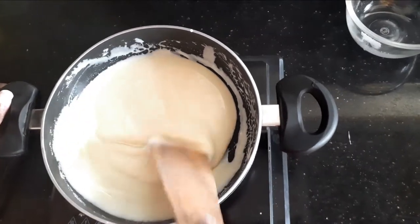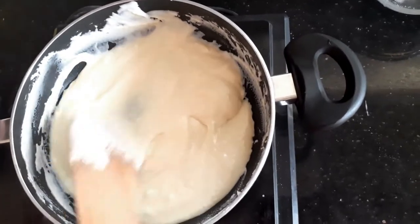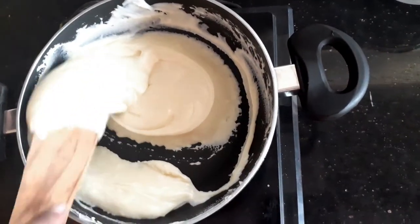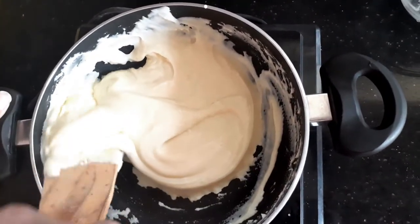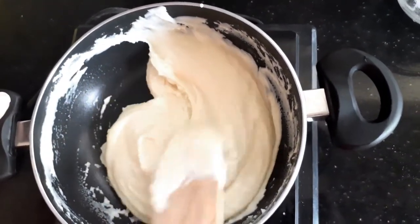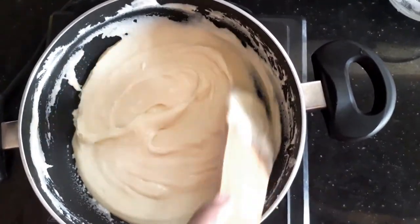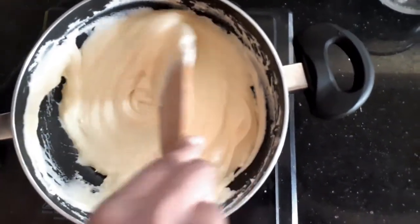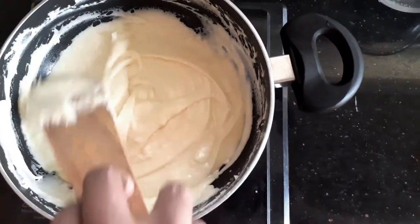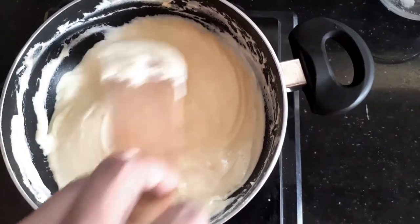Cooking on a low flame means you have control over the mixture. It's almost four minutes since I've been stirring and you can see that the mixture has started to thicken. It's always easy to use a non-stick pan when we make sweets because the chances of it catching at the bottom can be reduced. So let's keep stirring for another couple of minutes.